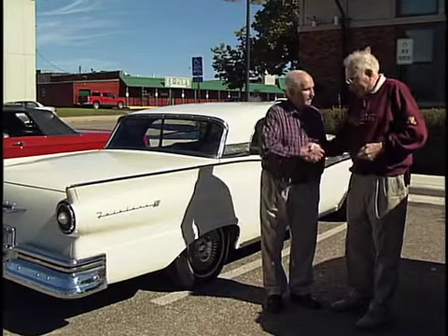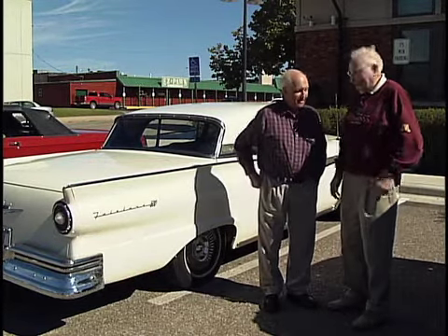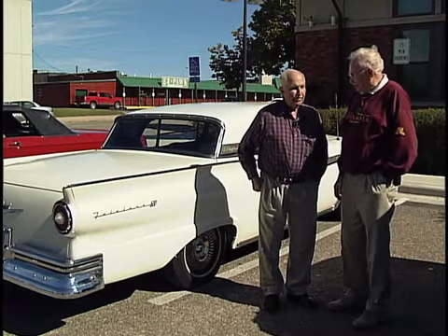Today we have Roland Sandman — Sandy we call you — and we want to introduce the public to your 1957 Ford Fairlane 500. Retractable.